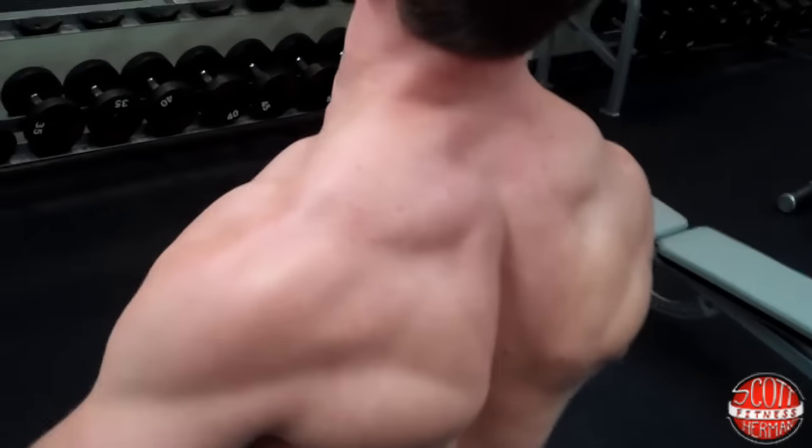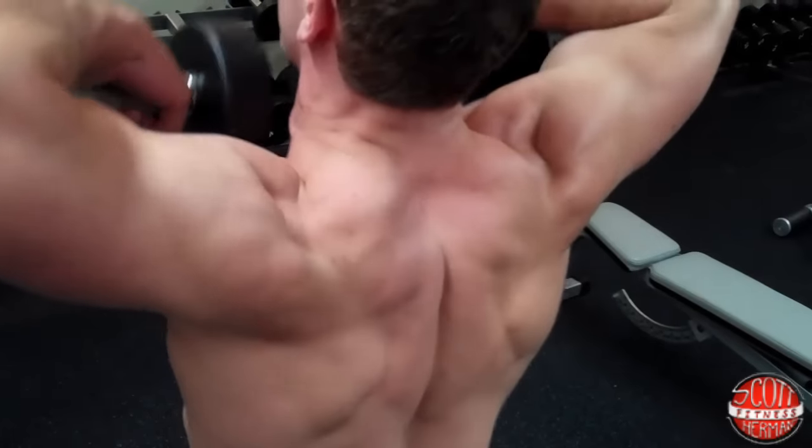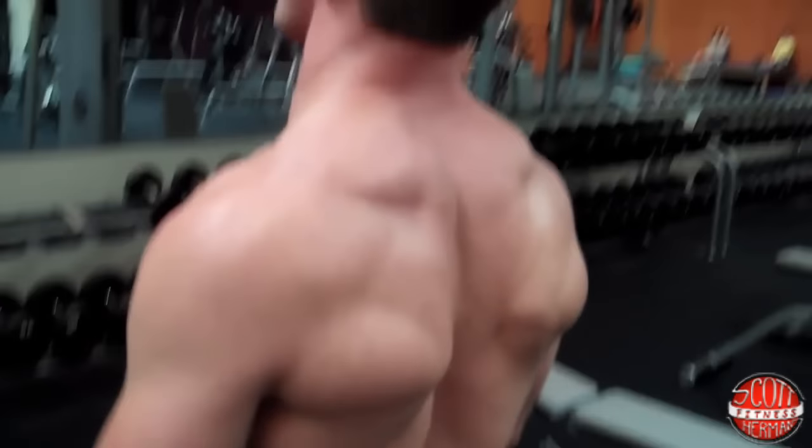The hardest part of this exercise is going to be keeping those traps squeezed as hard as you can on the way up and on the way down, so don't go too crazy with the weight. That's how you do a dumbbell upright row.